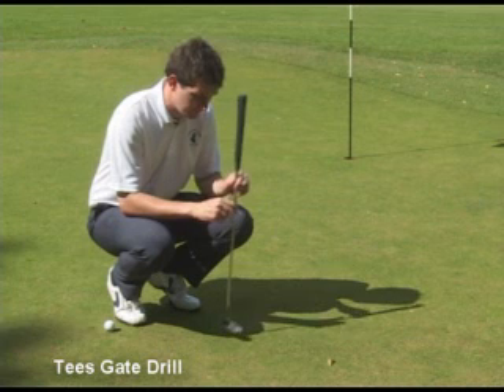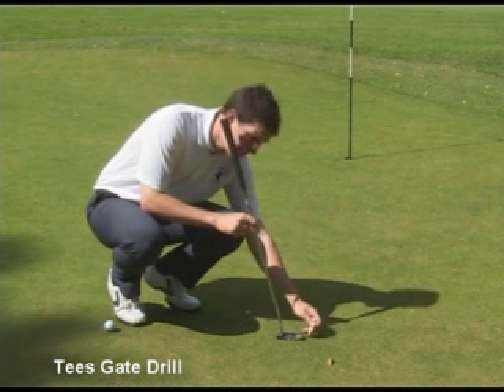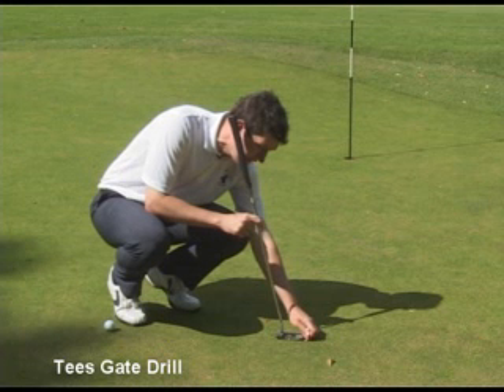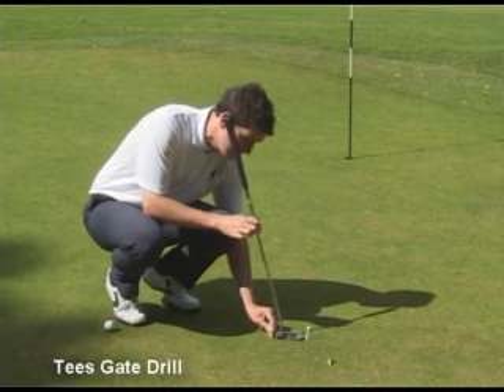To create the gate for this drill, I'm going to place the putter on the ground like so, and then put a T-peg in the ground either side of the putter, leaving a little gap between the edge of the putter and the actual T-peg, like so.